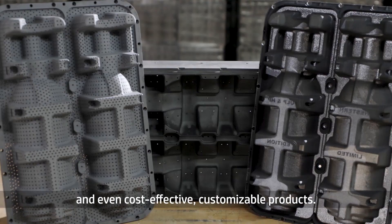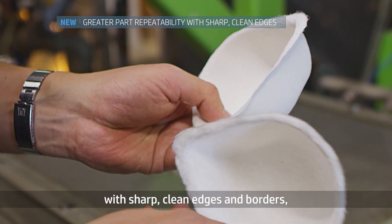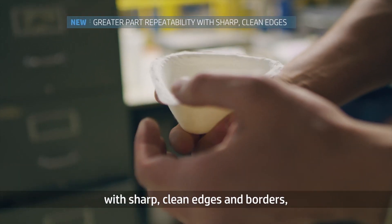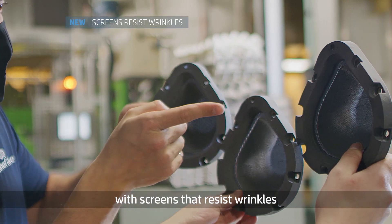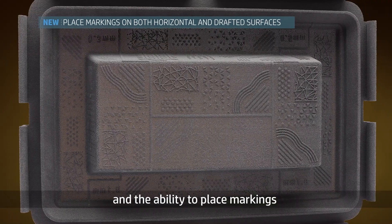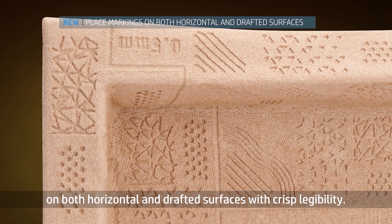HP's tooling consistently delivers greater part repeatability with sharp, clean edges and borders, and exceptionally legible markings with screens that resist wrinkles, and the ability to place markings on both horizontal and drafted surfaces with crisp legibility.